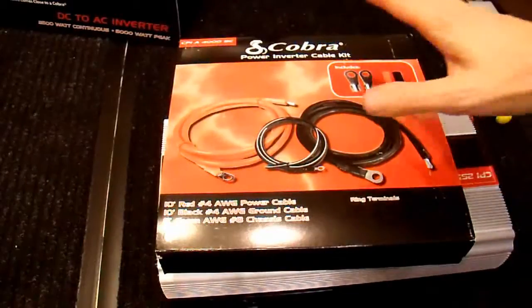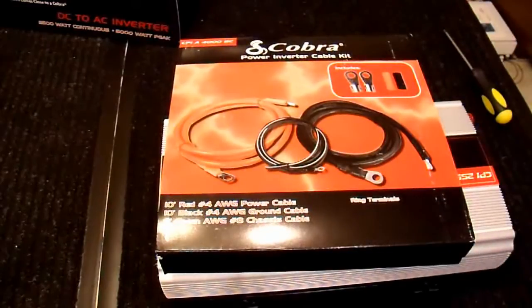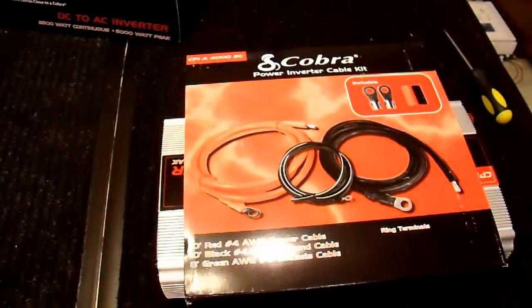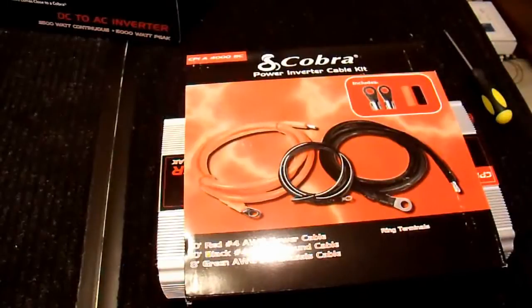Now is a good time to take a look at the Cobra power inverter cable kit that I got. It seemed like a good idea to just buy the cables with it, because obviously you can't use an inverter without cables, but after I bought it I realized a few things, and I would not recommend this specific kit for this inverter — and there are a few reasons for that.